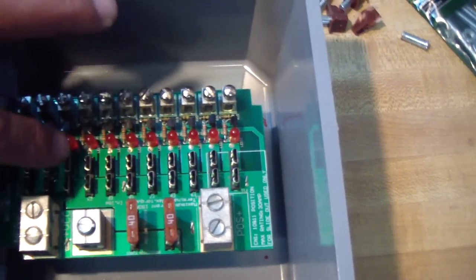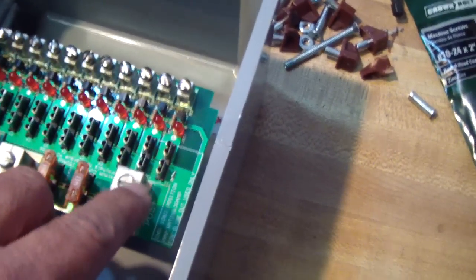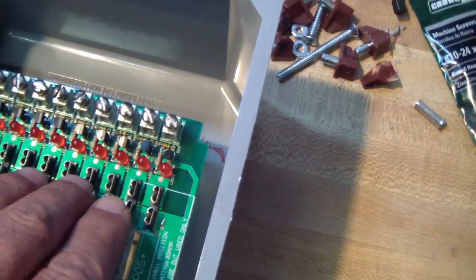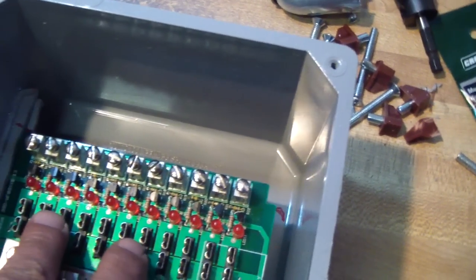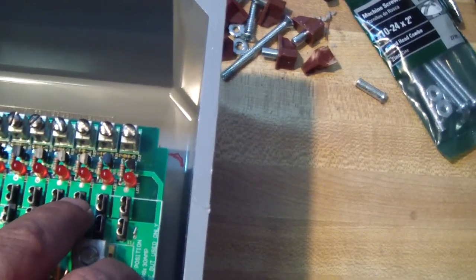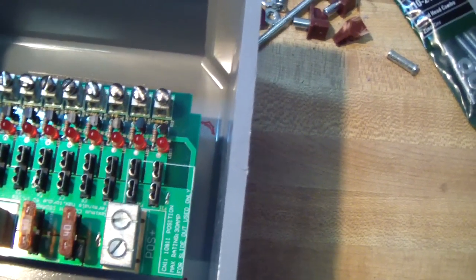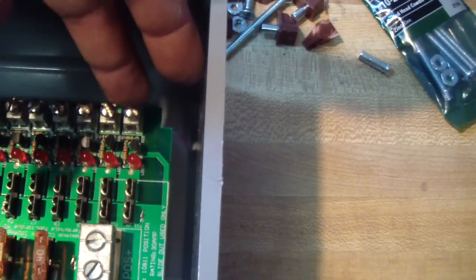It's got 11 outputs, 11 ATC-type fuses. The good thing about this is it's got LEDs — if any of the fuses blow, the corresponding LED will go off as well. These are the 11 outputs for that.